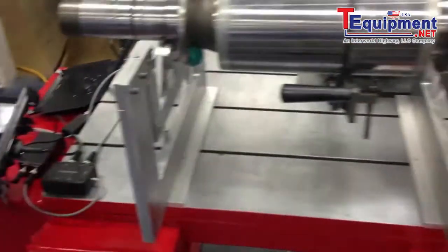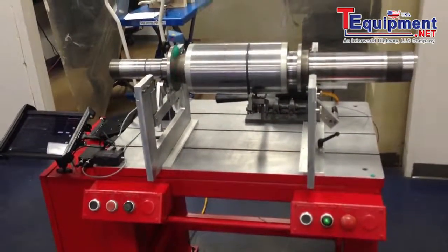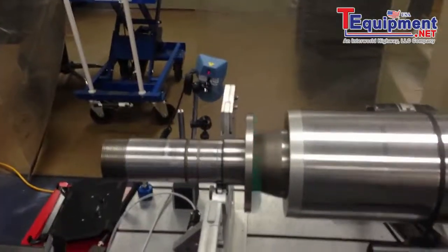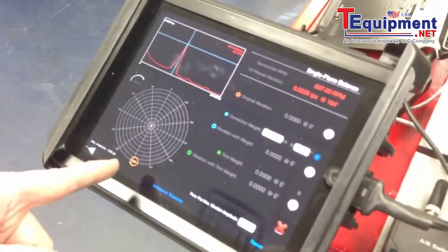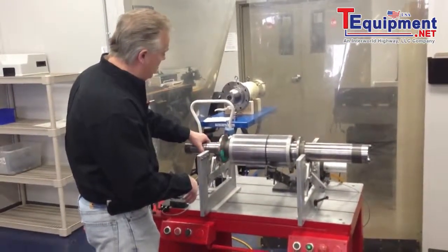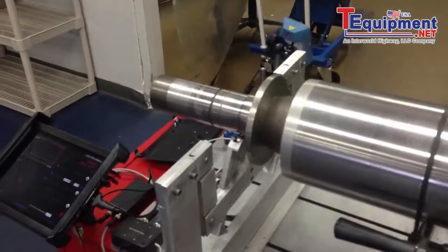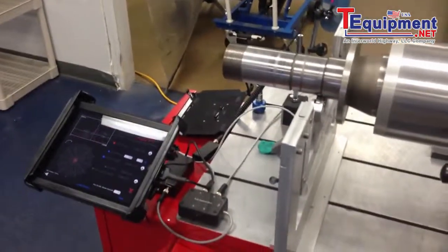I've got this unbalanced already — I put a weight at about 180 degrees or somewhere in that proximity. You can see the tachometer is working in unison in the back, and while it's running up the tachometer is going to find running speed over its one-times running speed peak, and it's going to give us a simple readout of where your heavy spot is. Let's correct that quickly — we'll stop the machine. I'm doing one plane at a time; this is capable of doing two planes at a time. I'm going to remove the weight that I added and run this same unit back up.